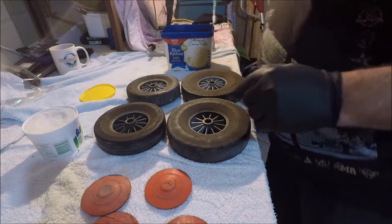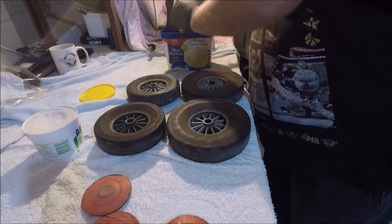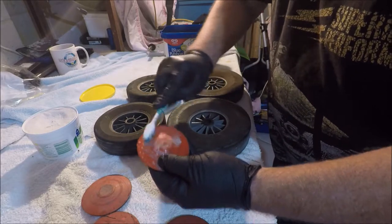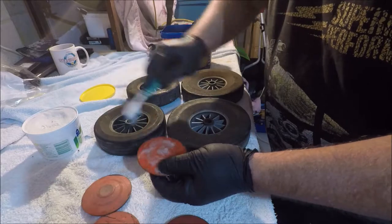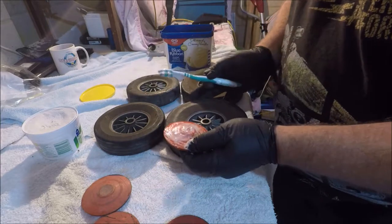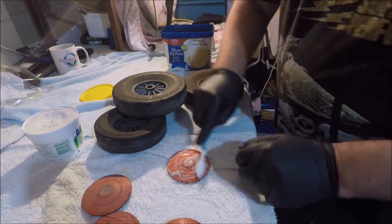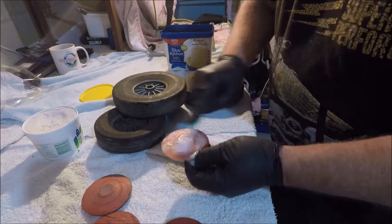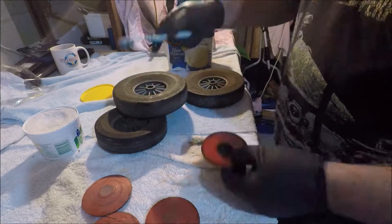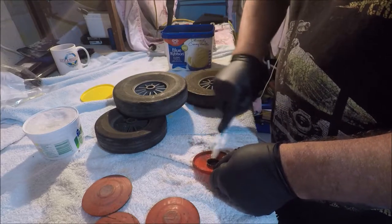Let's have a look at what we've got. We'll try the hubcaps first - dip them in some water, bit of gumption. I don't know if this is going to work, I've never used gumption before, but I'd like to think it will work. I can't see why not. I'll finish doing these hubcaps and show the finished product.